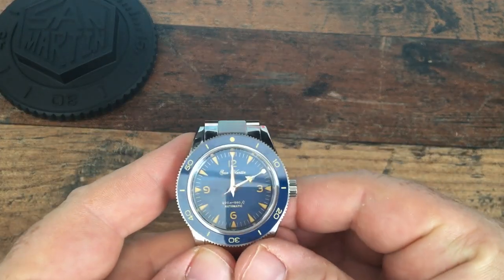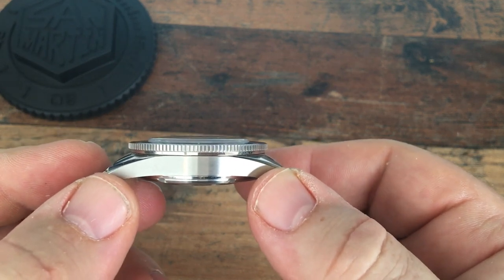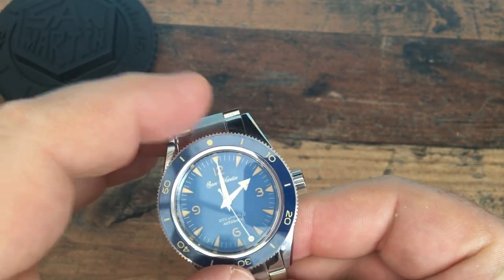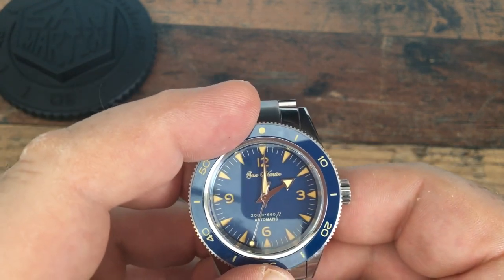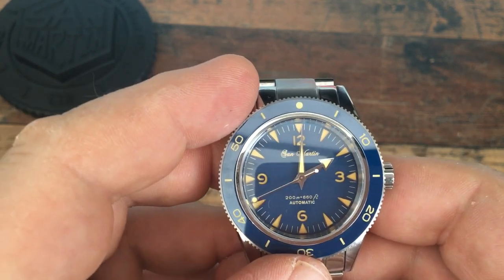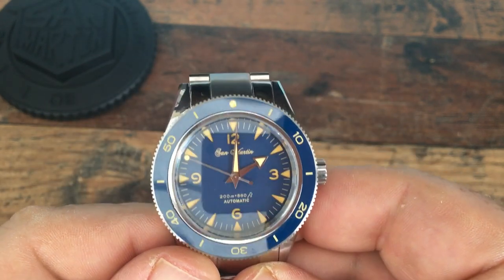I do have some gripes. The first one is the bezel — it works fine, but it feels very thin and, if I'm guessing, it feels slightly plasticky as well, which is very unusual. I don't tend to come across that sort of shortcutting in San Martin watches, at least not in my experience. It does feel cheap, and I'm also not a big fan of the San Martin name on the dial.